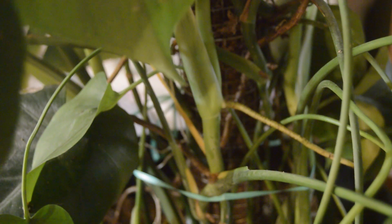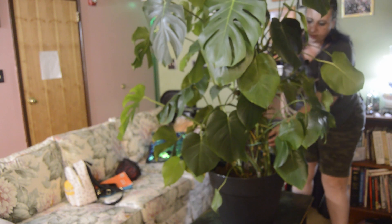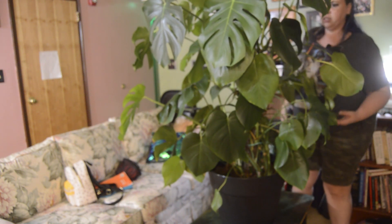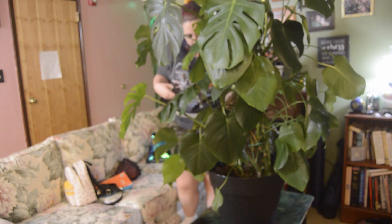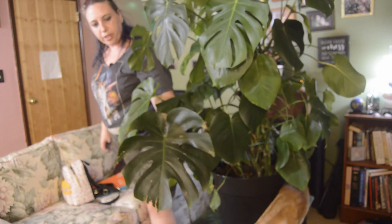Since we're doing it for art, propagation doesn't matter here. The fun part about Monstera plants is if you cut them it doesn't really matter — they grow right back. This is probably one of its oldest branches and it's seen better days, so I think we're going to say goodbye to this one. I've got a big one.